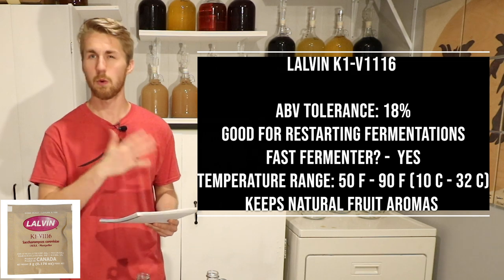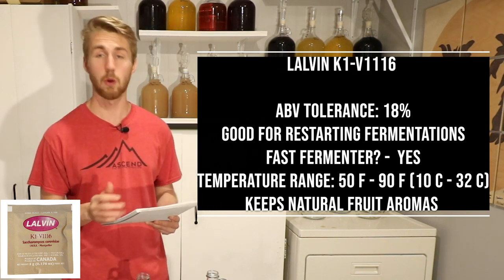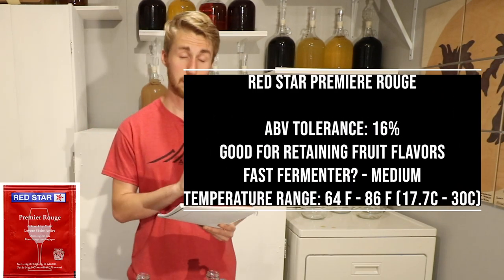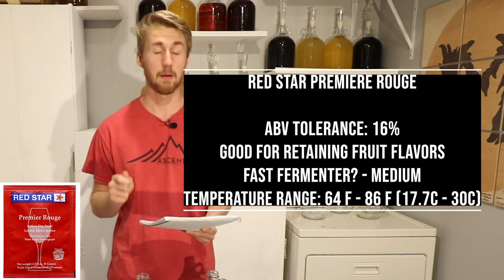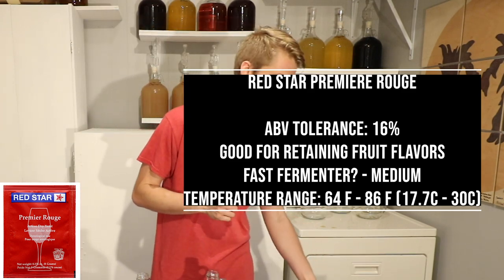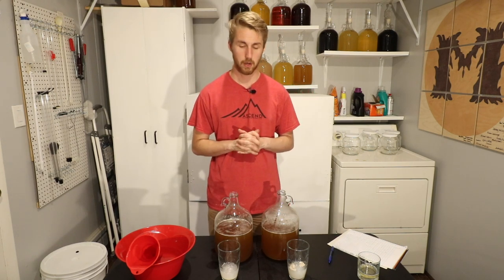One thing I know about the K1 V116 is that it actually holds fruit aromas a little better than some other yeasts. The Red Star Premier Rouge has a tolerance of 16%, is great for fruit flavors just like the K1 V116, and it is a medium speed fermenter. It has a temperature range of 64 to 86 degrees. I'm going to be fermenting these at about 68 degrees, so not outside their fermentation realm.